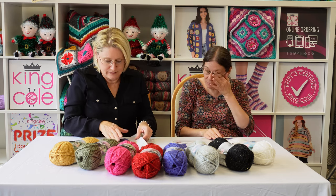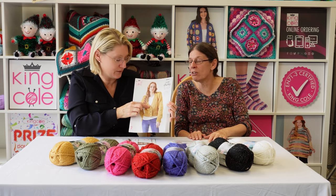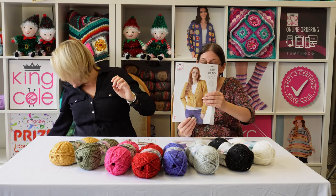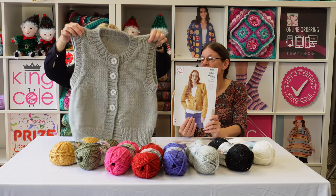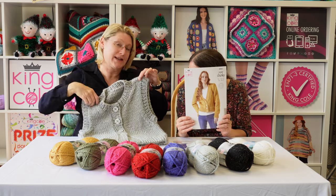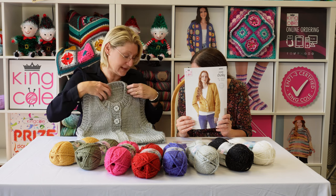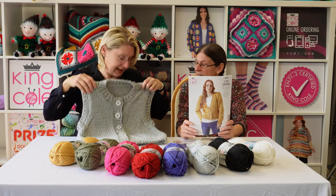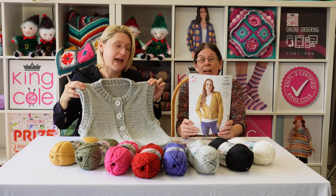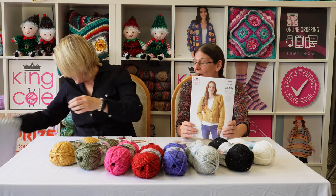Pattern 6065 — there's a cardigan and a round-neck waistcoat. I love the waistcoat — waistcoats are great for people who overheat. It's a chunky little waistcoat with buttons that only go partway down. I think that's a really lovely option and you could even make it a little bit longer — just take the extra yarn into account.